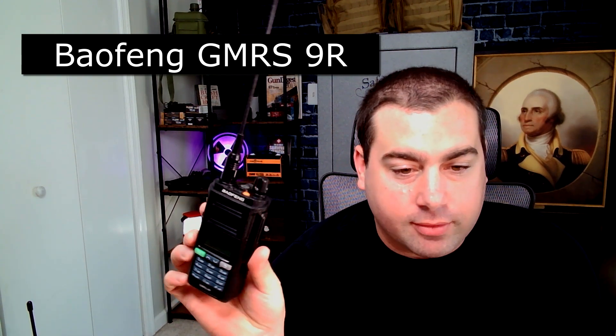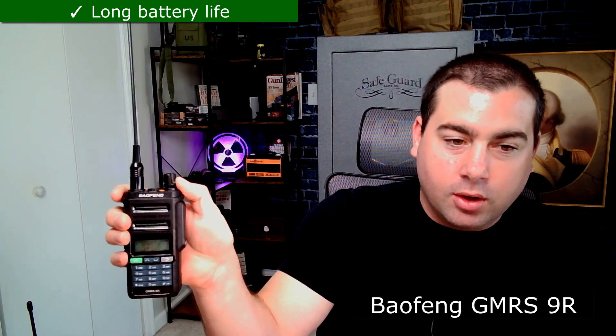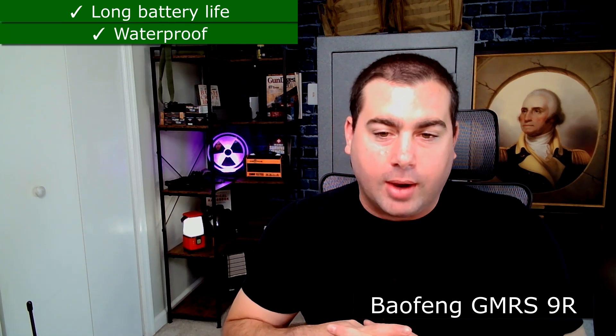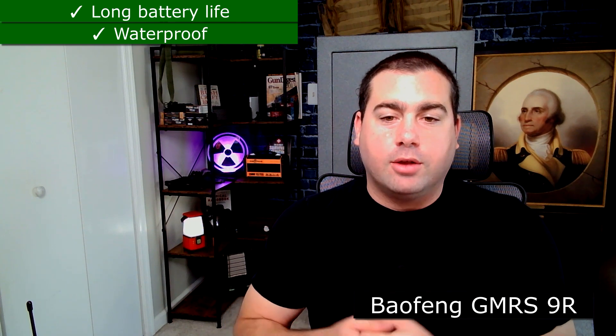Now the GMRS 9R from Baofeng — this is one of my favorites. It covers a lot of the boxes I want in a radio. It has a nice long battery life, probably due to the simpler screen unlike the GMRS Pro with its bigger screen and compass. You could run almost a full day on this with light use. It is waterproof, which I always care a lot about — for us preppers we might get caught in weather and I don't want my radio going down because of a little rain.